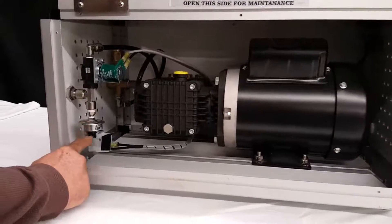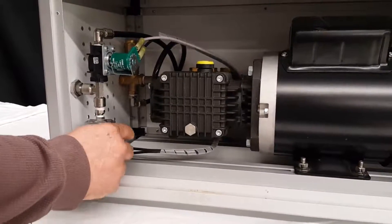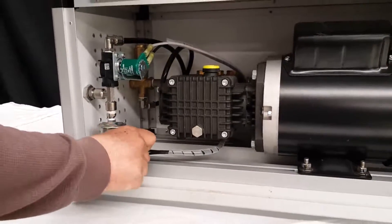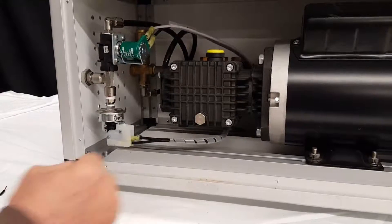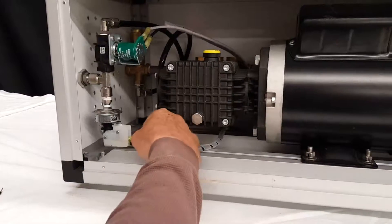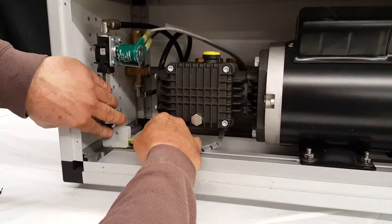The pressure switch is this unit right here. You'll remove the tape from the electrical fittings, then take these two wires off by wiggling side to side while pulling on them.